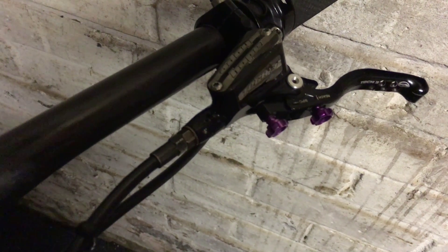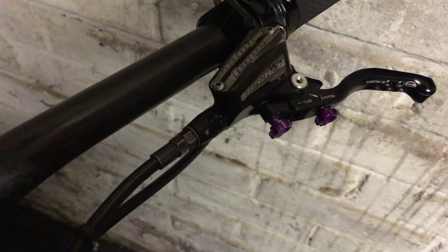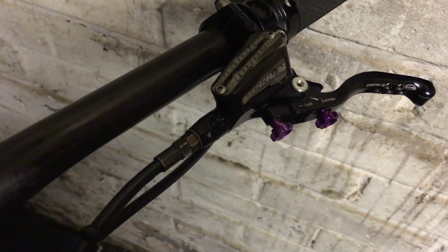Here's what the adjustment screws look like when they're installed. If you've got any comments or questions, feel free to leave them in the box below. Thanks for watching.